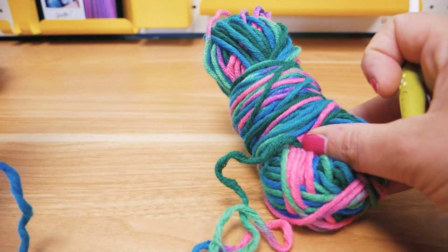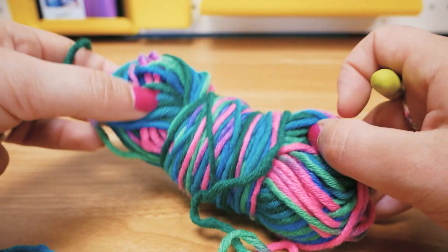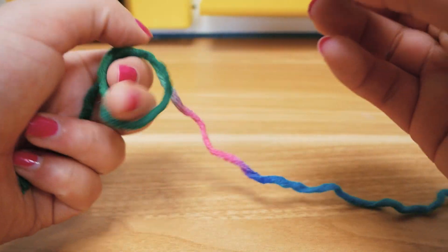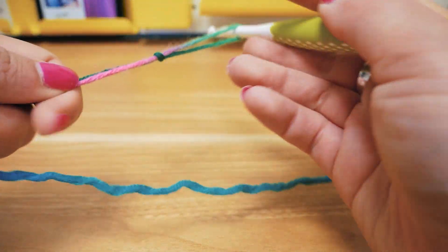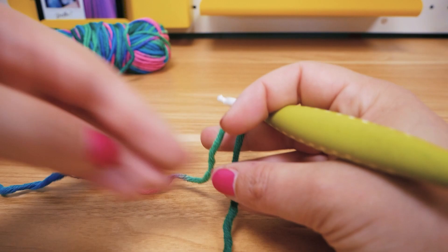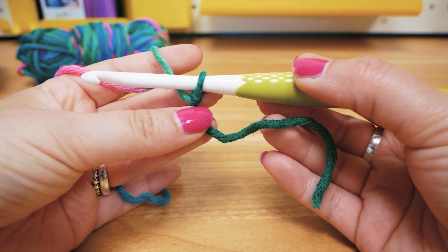Here is my ball of yarn. You can use pretty much anything — I like this color so I wanted to use it today. Let's start with a slip knot as always. We can move this out of the way and get started.